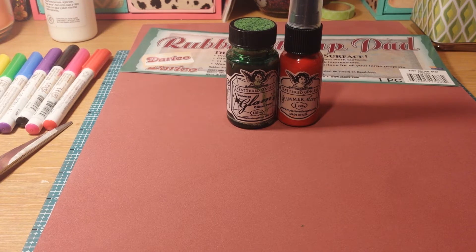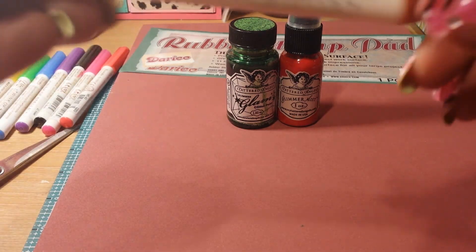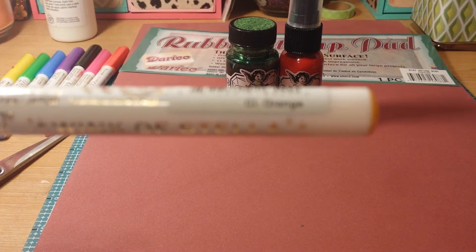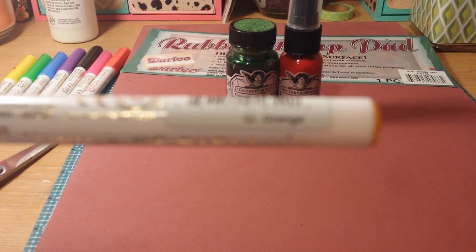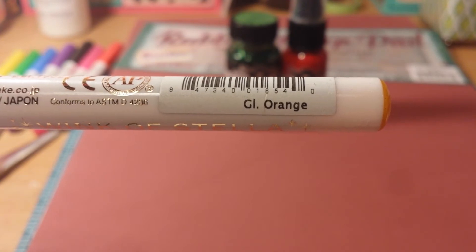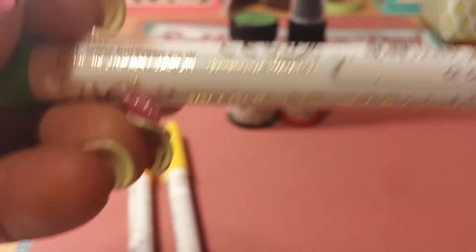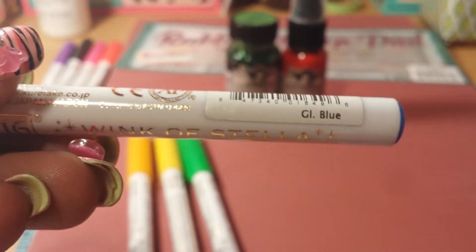And then I got some of the Wincastella marker set. This color here is Glitter Orange, this one is Glitter Yellow, this one is Glitter Green — they're all going to be glitter — and that's the blue.